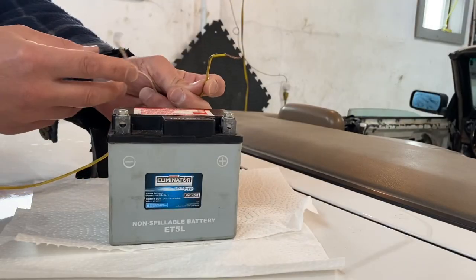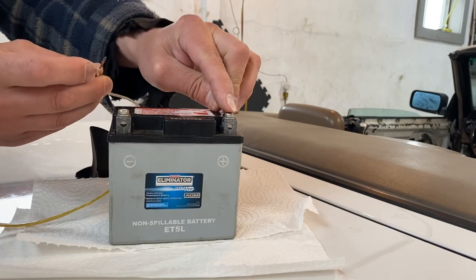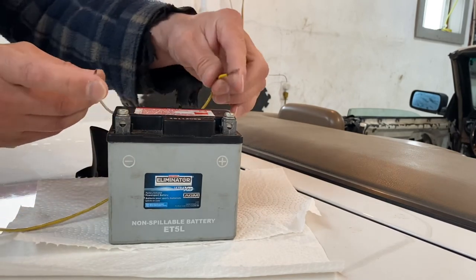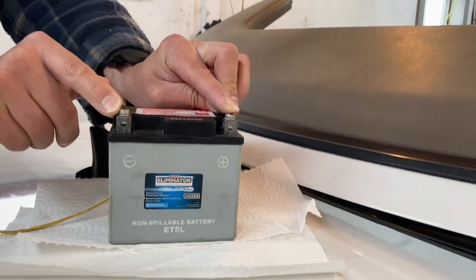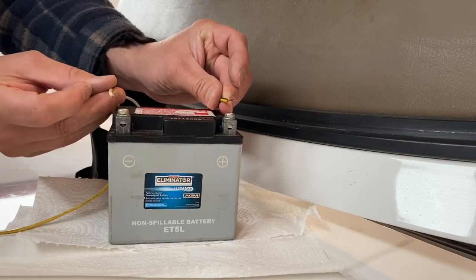This is a 12-volt battery out of one of my scooters — same voltage as a car battery, just smaller. The way these 12-volt motors work: if you hook it up in one direction — positive and negative — you can touch these, you're not going to get electrocuted, it's only 12 volts. Hook one up, then the other — and that's how it opens.